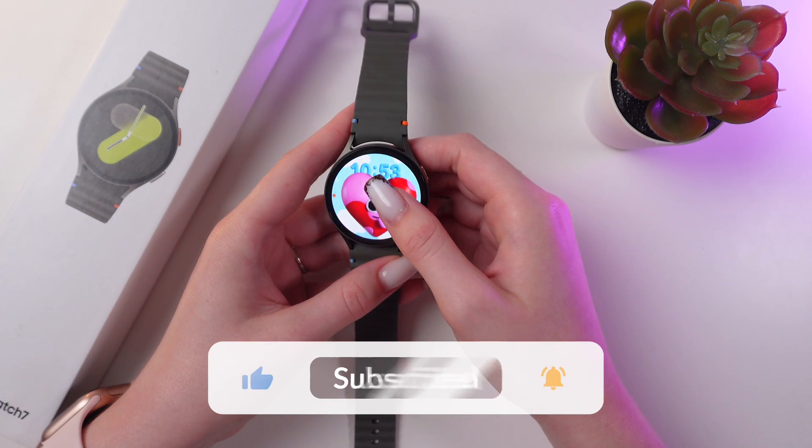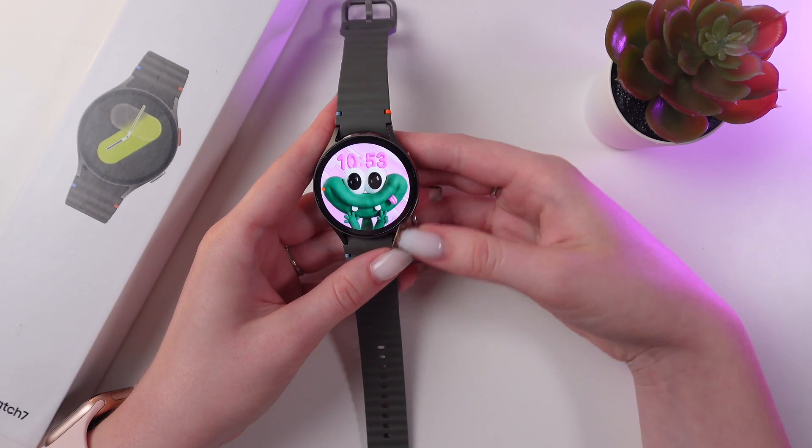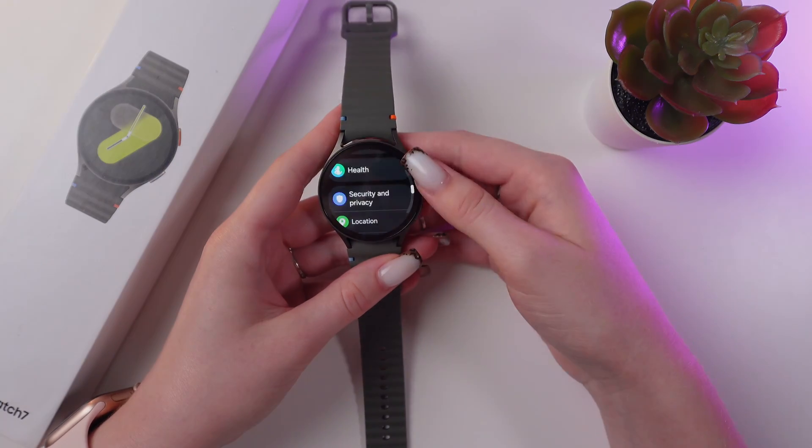And that's it! Now you know how to set the lock type on your Samsung Galaxy Watch 7. Hope this video was useful for you. Thank you so much for watching!